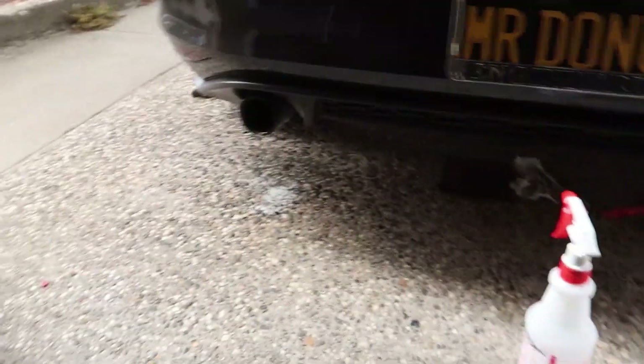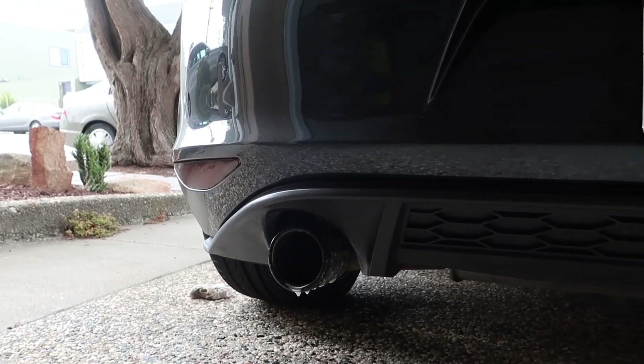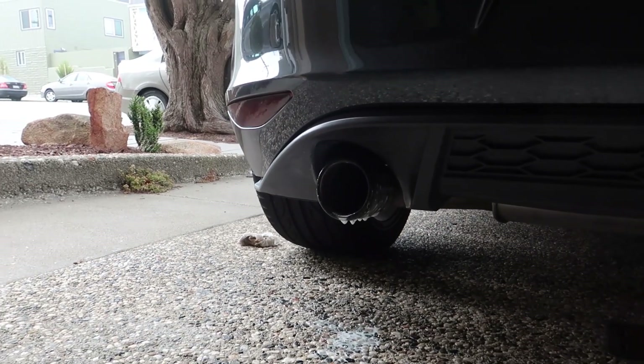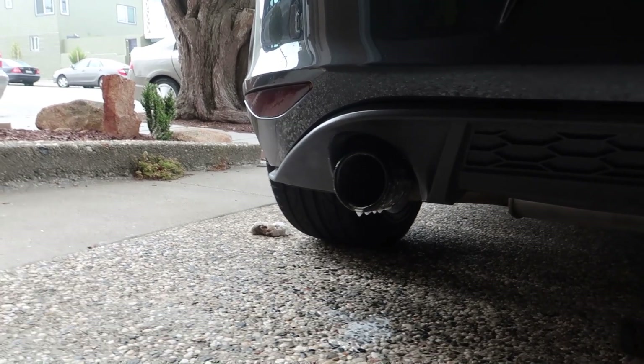I'm lucky because my diffuser — or valance, whatever you want to call it — is plastic, so I don't have to worry too much about it. Let this sit for maybe two to three minutes, then just start scrubbing away. Once you feel you've scrubbed enough, wipe it down with a cloth — use a dirty or old one because it gets really dirty from the exhaust — and just keep scrubbing and repeat until satisfied.